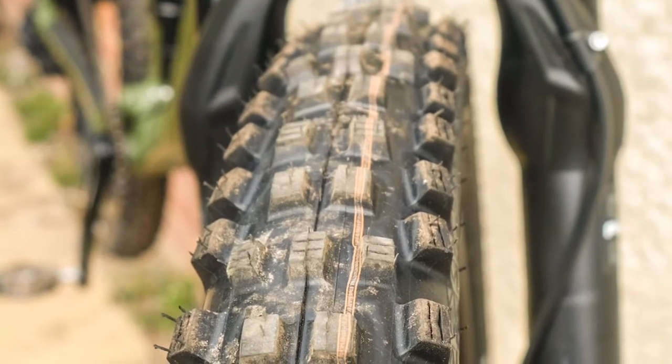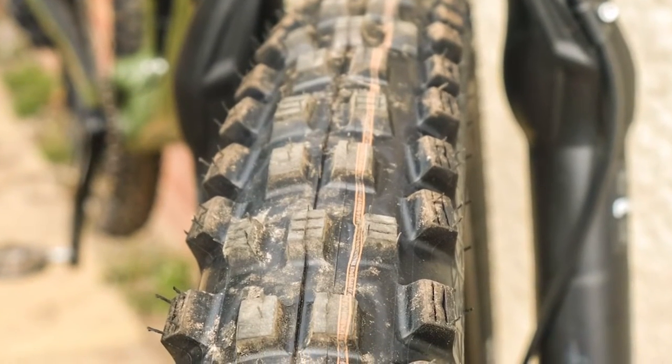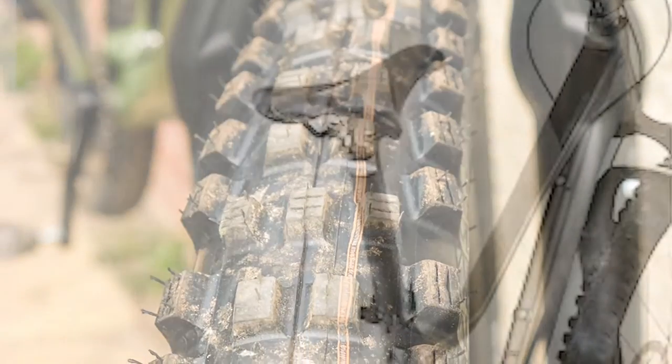The bike features an aluminum fork with 140 millimeters of travel, a RockShox Monarch shock, and Vita sealed hubs with WTB Sentai 30 rims. Tires are Schwalbe Magic Mary HNSDA MPF Performance 27.5x2.35-inch.